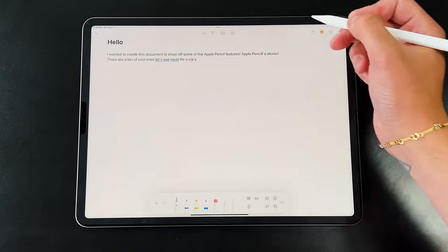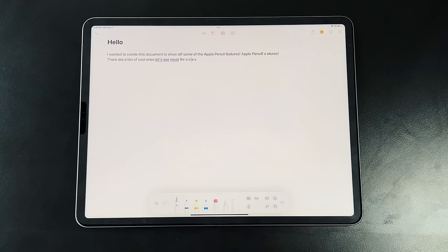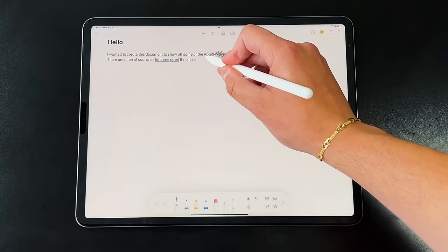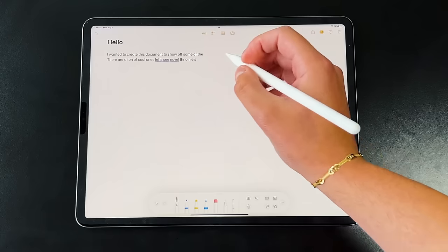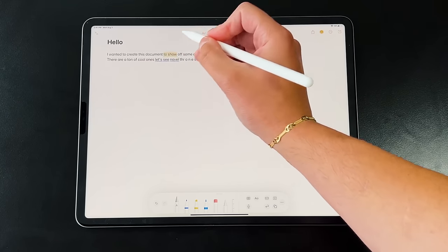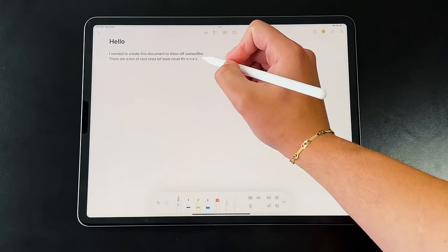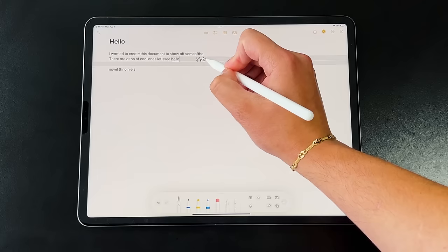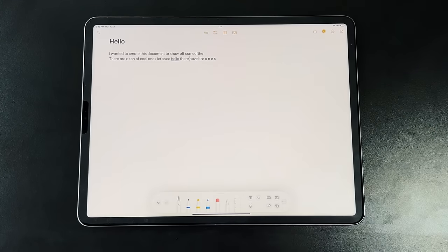Another super useful feature is deleting text: just scribble out whatever words or letters you want to remove. iPadOS distinguishes between a single-line cross to highlight and a scribble-out motion to delete—it highlights the text as you scratch it so you can confirm what you're deleting. And if you're editing a long document and want to add thoughts, just press and hold within a space, write in the grayed-out section, and Scribble converts it to computer text. Let go, wait about three seconds, and the added text integrates seamlessly.